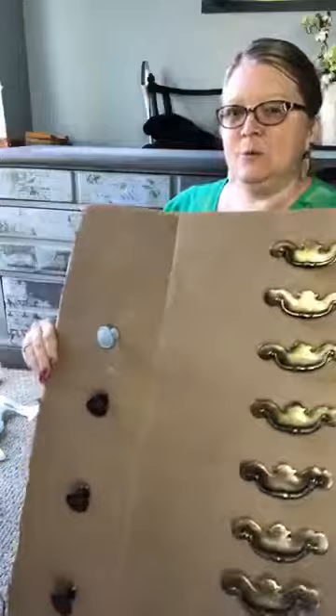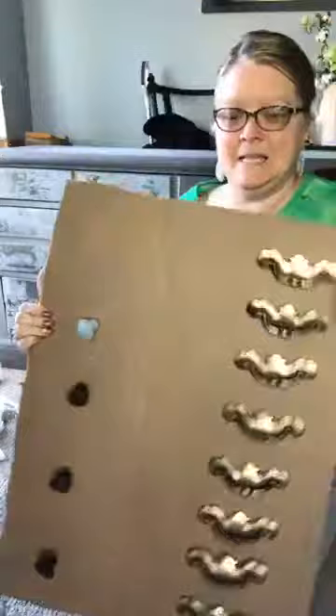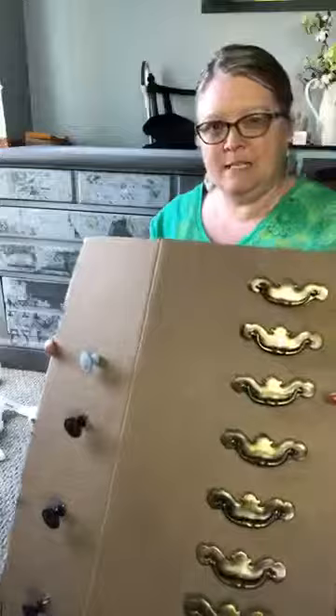This is just a piece of cardboard I took from a box. What you do is put holes through where you want to put the hardware. On the back you can see all the screws are attached on that side, and what's nice is they're not rolling all over the place — turning over and flipping — and you have them all in one location.